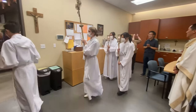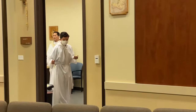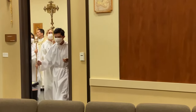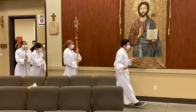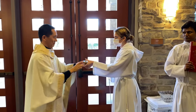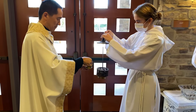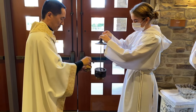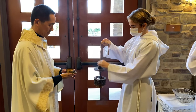The thurifer leads the procession to the back of the church, followed by the cross, candles, lectors, and priests. When the priest gives a sign to the choir to start the music, hand him the boat. Lift up the thurible lid for him to add incense. The priest blesses the censer, closes the lid, and hands the boat back to the thurifer.